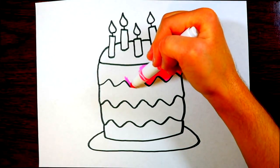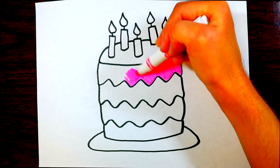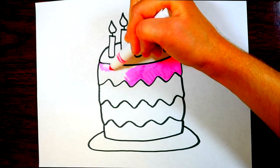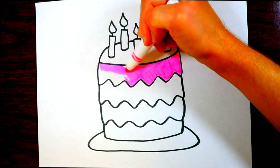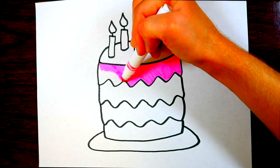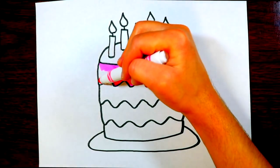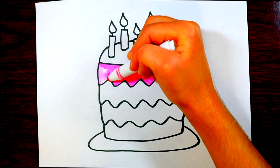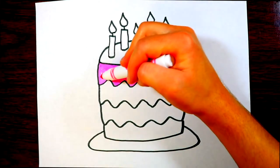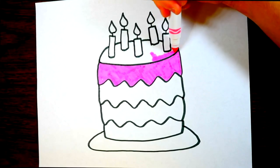Candles are made out of something called wax. Wax is kind of like a plastic that melts really easily. As the fire is lit on the wick, the candle gets shorter and shorter. It starts dripping and melting, then cools really quickly at the bottom, and you can take the candles out without having to eat the wax.